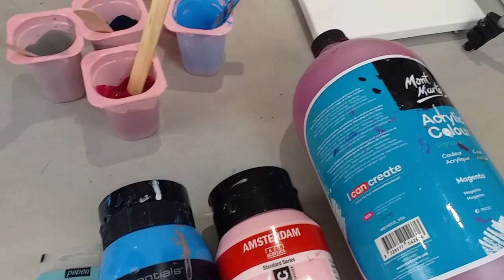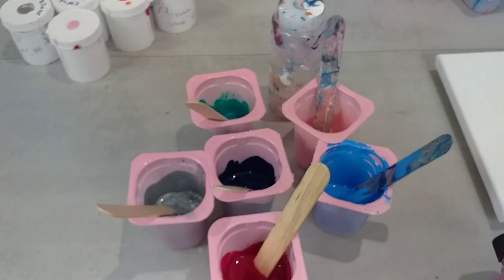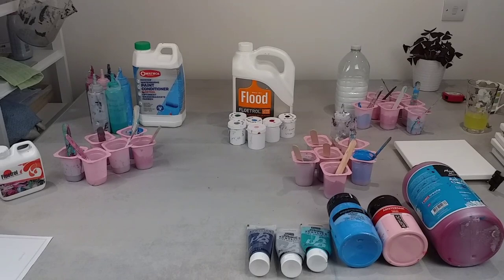The canvases I'm using are little 20 by 20 centimetre canvases. They've all got push pins in the back and I've checked that they're all level. The paints — if I step back you'll see what my art table looks like. Lots of pots of paint.